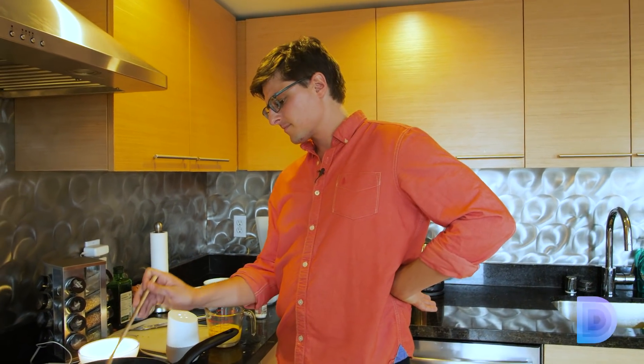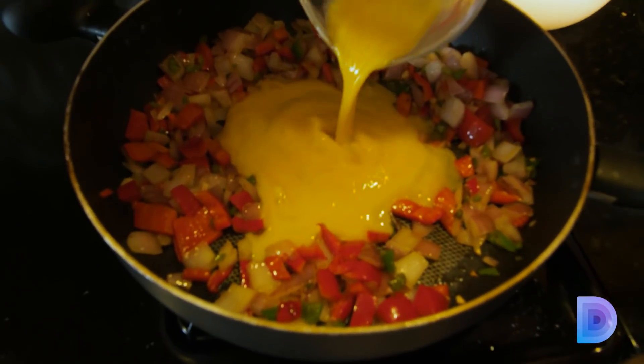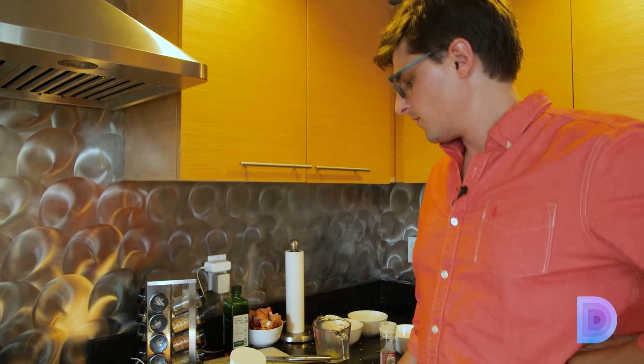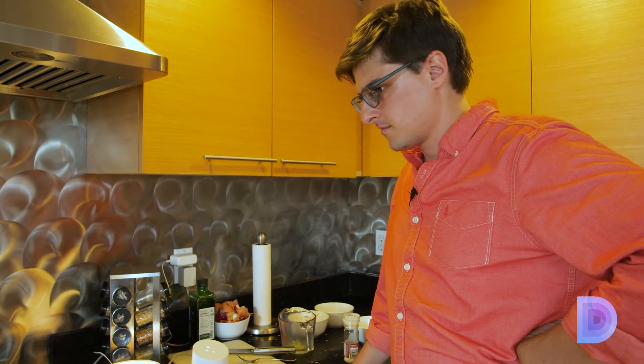No thanks, I'm done. Okay Google, what's the next step? 'Reduce heat to medium low and pour in eggs.' What's next? 'Cook, stirring occasionally with a wooden spoon or rubber spatula until eggs are cooked — three to eight minutes.' How many steps are left? 'Only one more step to go.' What's the last step? 'Step seven: serve on toast, over rice, or wrapped in a flour tortilla.' I know we've got tortillas — throw a couple of these guys in the microwave.